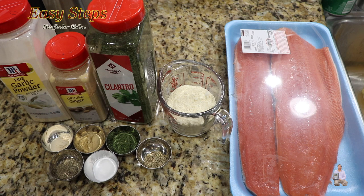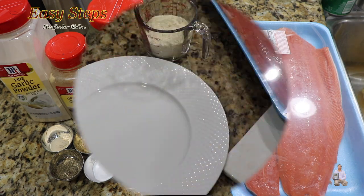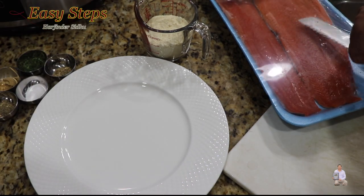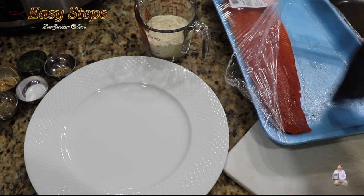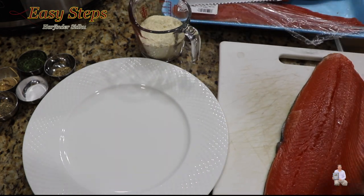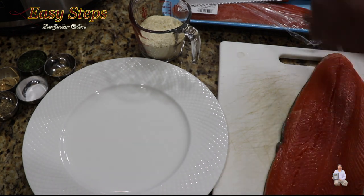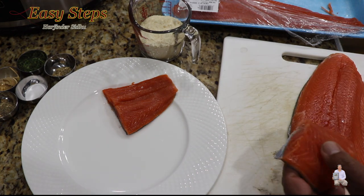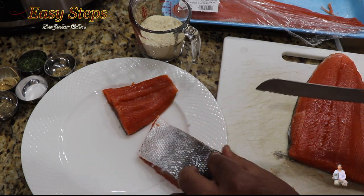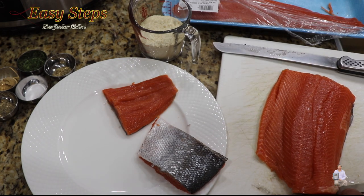We'll cut up the pieces and then marinate, using water as needed. First, cut into smaller pieces and make sure there are no bones — you can see a couple of bones here, so we're going to pull those out. Cut pieces to about this size. If you don't like the skin, it's very easy to take it out.